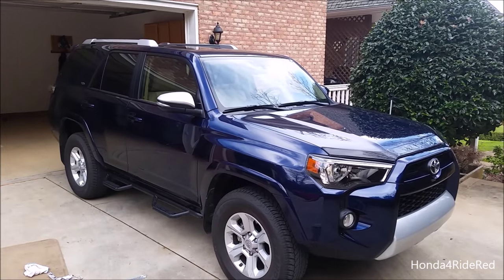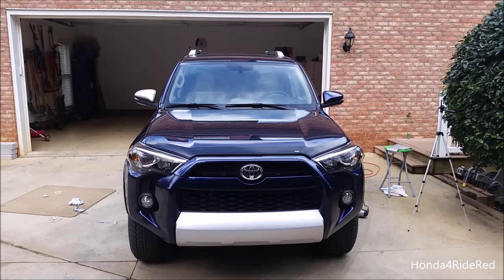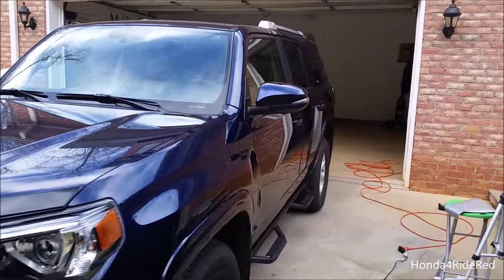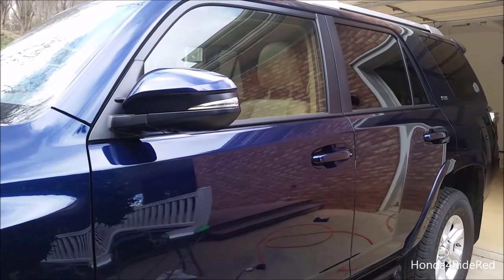So that's what it looks like done, and here's the silver versus the blue mirror. We're going ahead and doing both sides now. I'll pop up the camera on the tripod and you'll get a good fast forward of the entire installation.